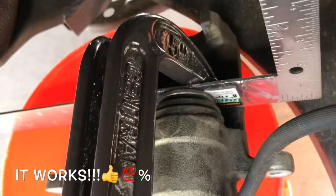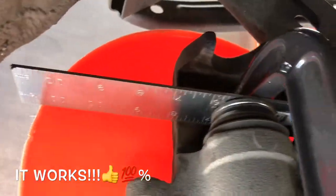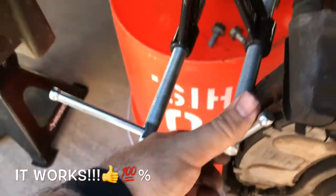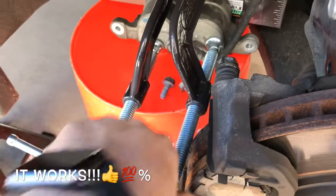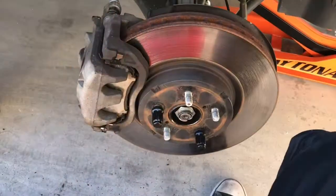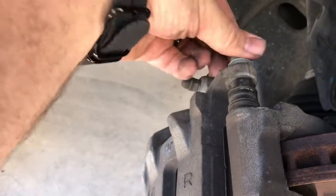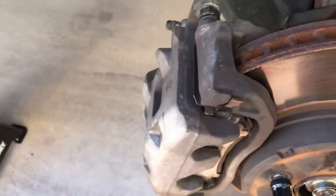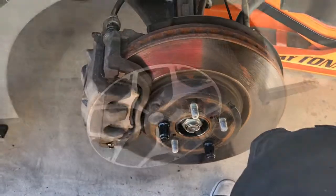It seems to be pushing it down and it's working pretty good, so I'm going to crank it on and get it done. We've got it squashed out enough. Bolts going back on here and here. Let's put your top piece on, and there you go.